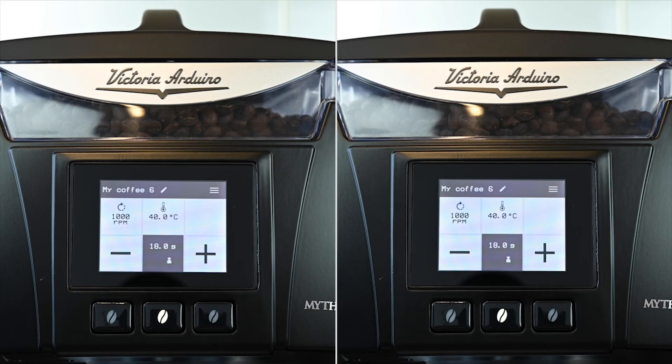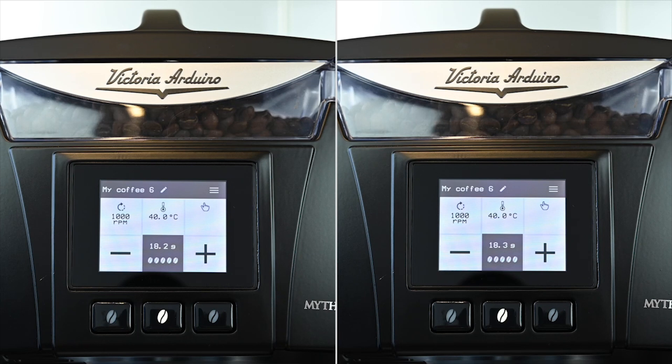You will need to grind two separate doses of your chosen weight — in this case 18 grams — to check what final weight is dispensed. The average of these doses will allow us to adjust our weight compensation to achieve our chosen weight. Our Mythos II dosed 18.6 and 18.5 grams respectively.